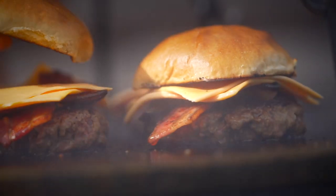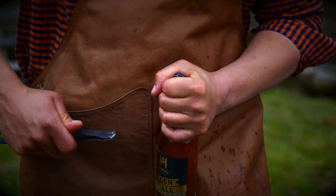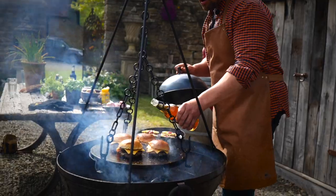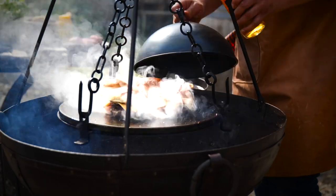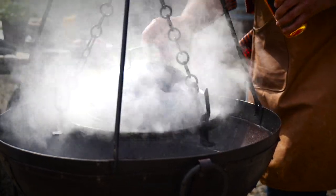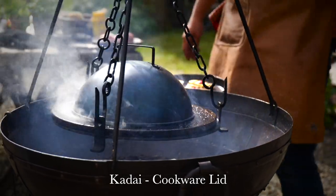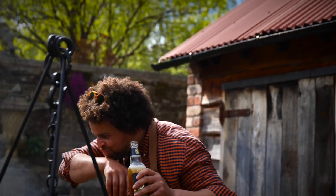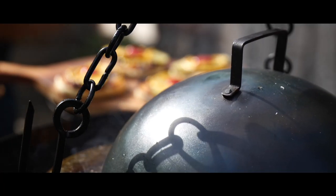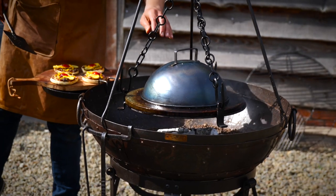Here's the clever bit — buns go on top. And this is an excuse now to crack a beer. We're going to create some steam and steam all of those buns and patties together. Obviously have a little swig while we wait — they've been under there for about two minutes and I reckon they're going to be done.